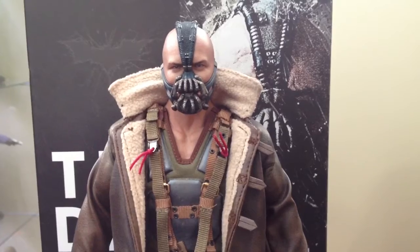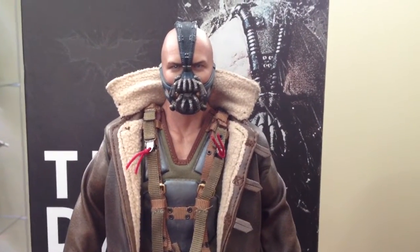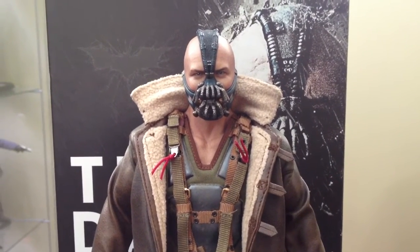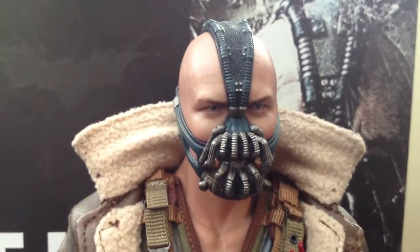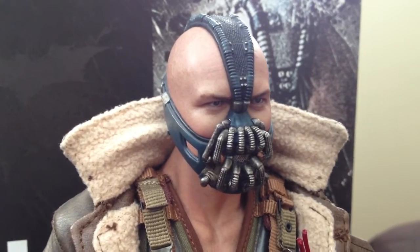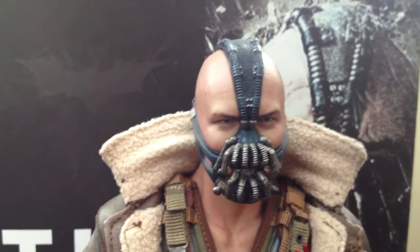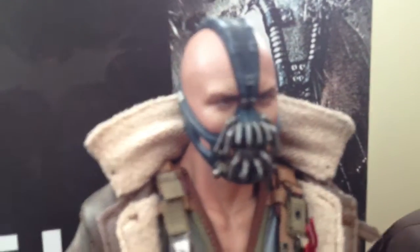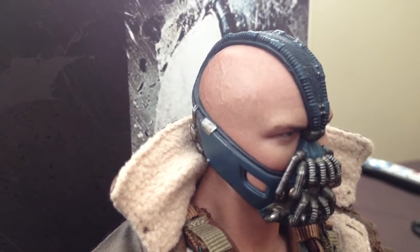This is just a Movie Masterpiece, guys. You look at the quality of this head sculpt and you would think that this is DX quality. The details in it, the mask, the veins in the side of the head — I actually won't be able to capture that with my iPhone, but wow. I mean, just take a look. I'm so stoked on the details.